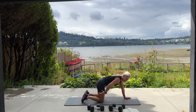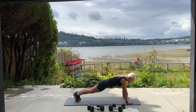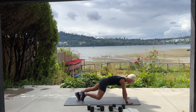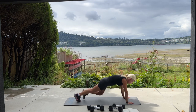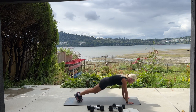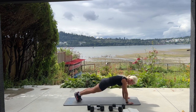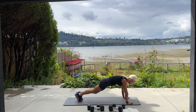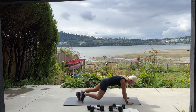Frog crunch done, now we're going into spider plank — flip it over, we have 20. It's a high plank from your hands and toes — alternate knee to elbow, switch legs, knee to elbow. Try to keep your bum down. Ten, eight, seven, slow it down, six, five, make your abs do the work, four, three, two, one.